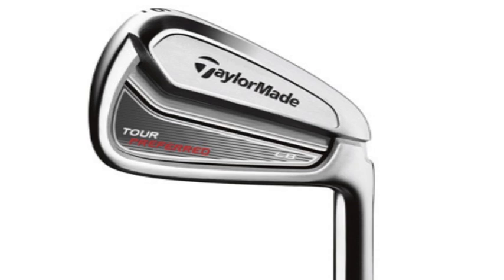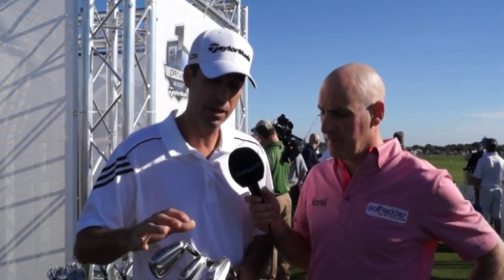So you really get to take advantage of the technology like Justin Rose did at the US Open last year — higher launch, more consistency — things that you would normally not ever be able to engineer into a players iron. So look, feel, performance — these are the best players irons we've ever created.